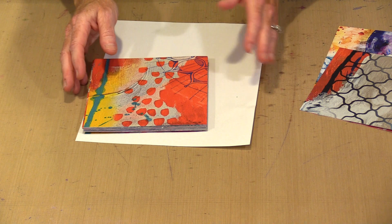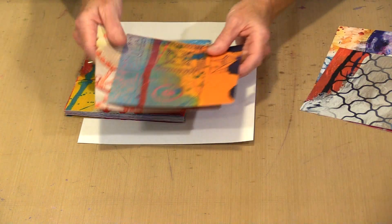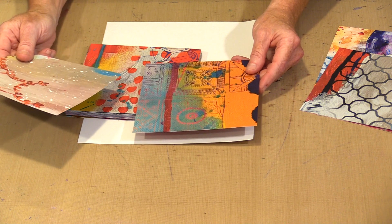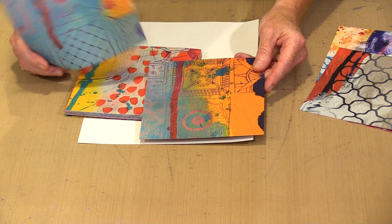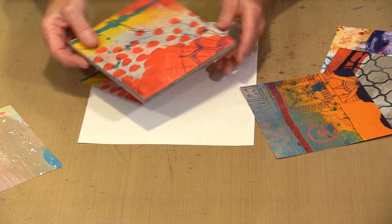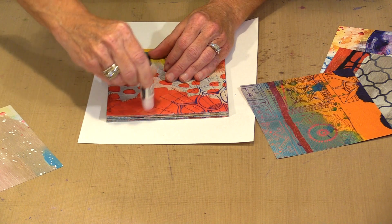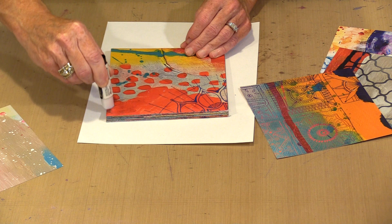When you are satisfied with however many signatures you have, the next step is to glue the covers on. You can take one strip and cut it in half, or take a half from one strip and a half from an entirely different sheet. You could even use white watercolor paper to make a white cover. Same process — come in with your glue stick, get adhesive all the way around, paying close attention to the edges and at the back on that spine.